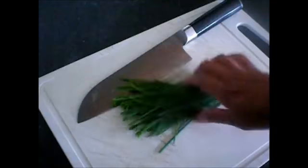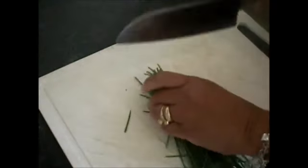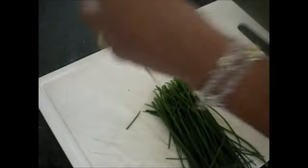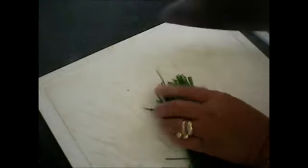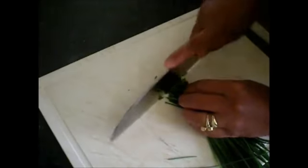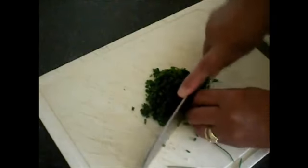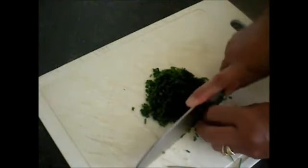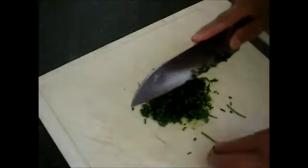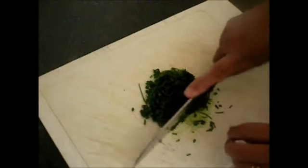I have here chives — you're gonna mince it.